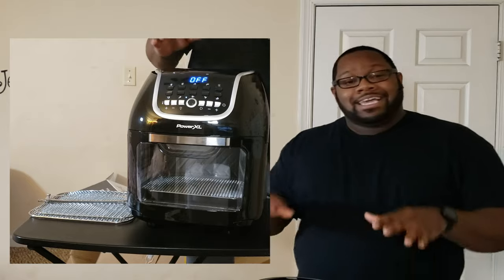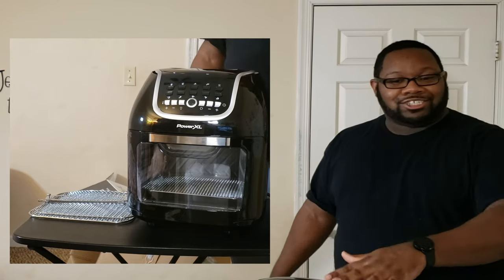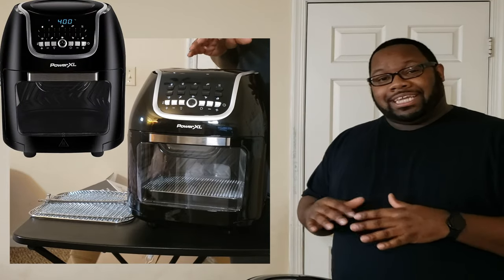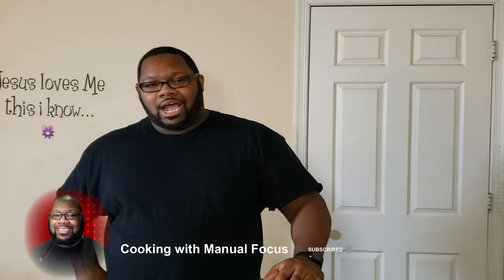This thing can even dehydrate, and what I'm really excited about is making some beef jerky in this. I just wanted to get this unboxed for you guys to see it in its raw form coming out of the box, and we're going to be making some recipes with this. I appreciate you guys supporting the channel — give me a thumbs up, and if you're new, don't forget to smash that subscribe button. See you guys later!